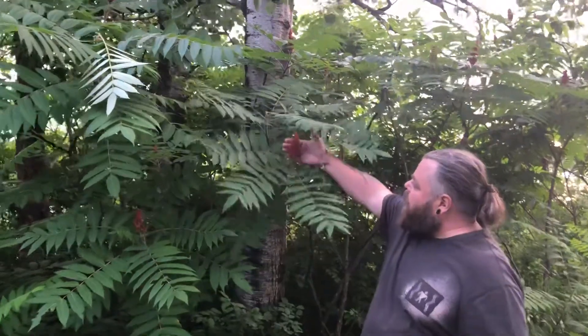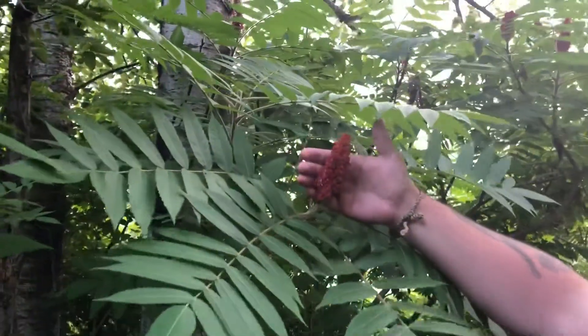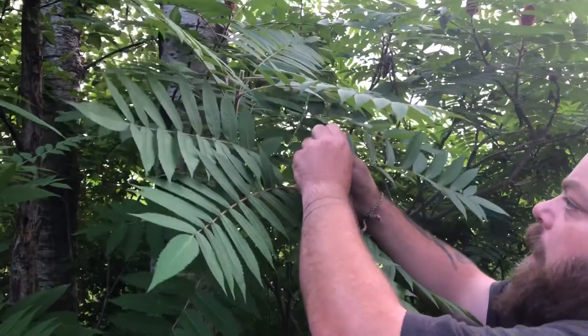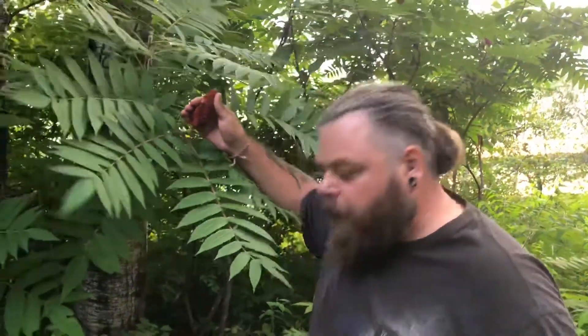These little berries here are what we're looking for. You've probably seen these along highways and hedgerows where you live. This dark red color is what you're looking for. And if I can get a hold of one here, you want them to taste nice and sour. That's perfect.